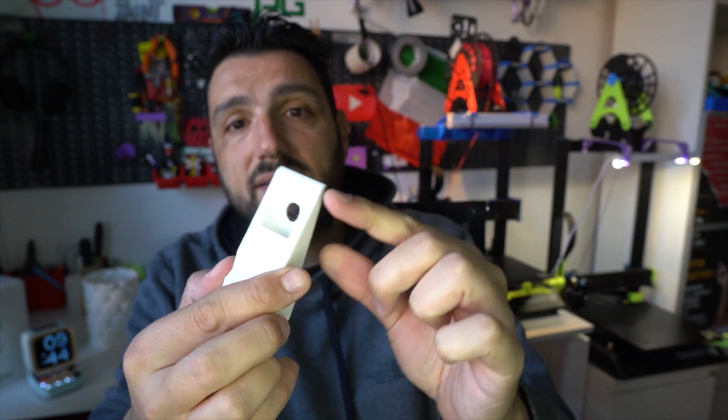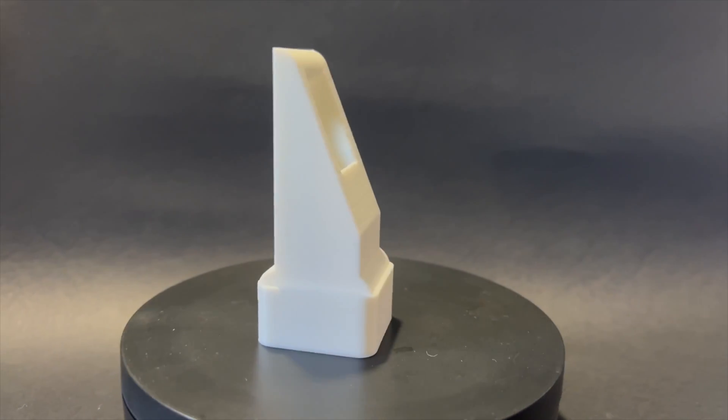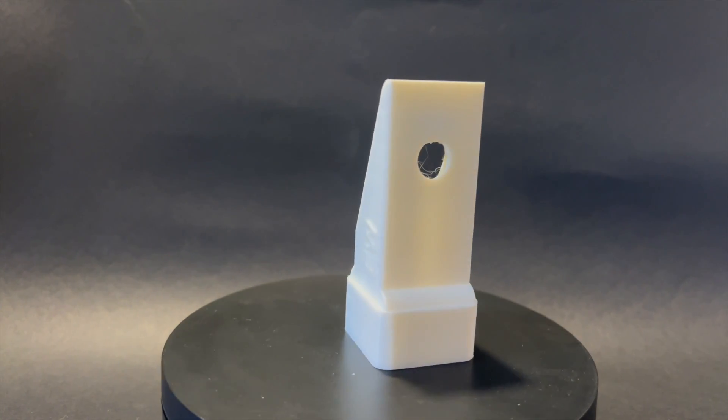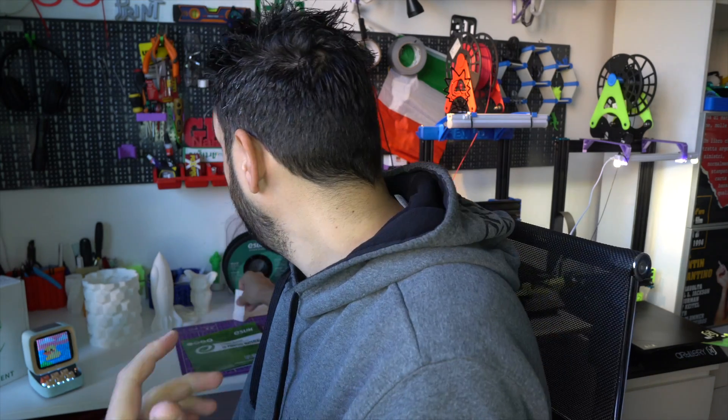Talking about strong, I also printed this piece here — it's used to drill a hole so all the dust goes down, and you can screw in a plastic bottle to collect all the dust inside so it doesn't fly away. You can tell it's a really durable piece.